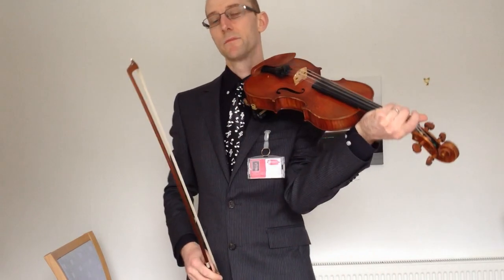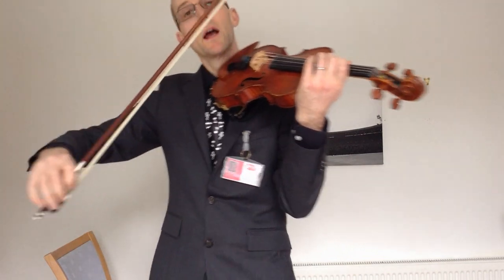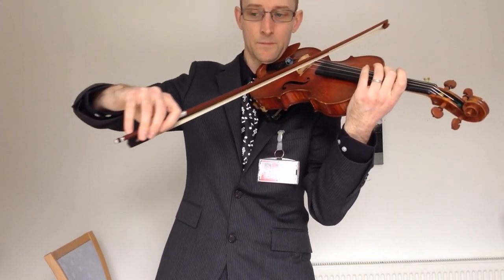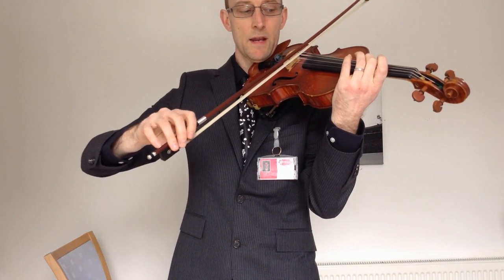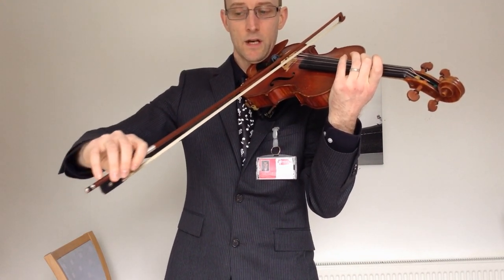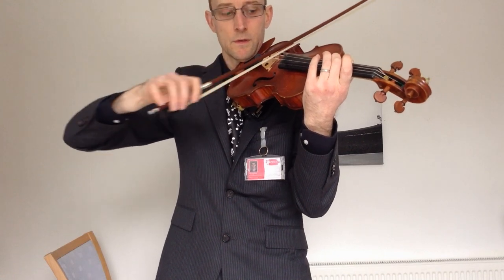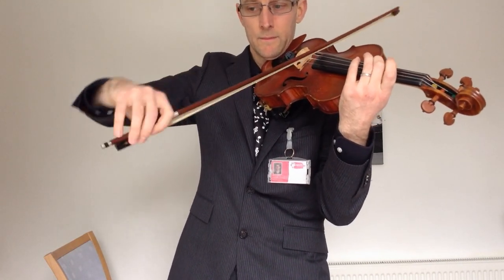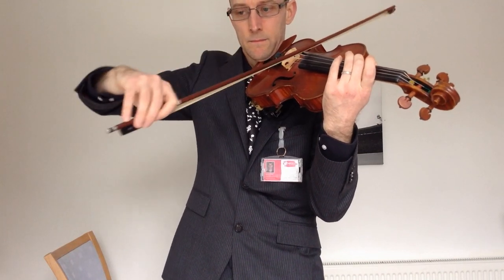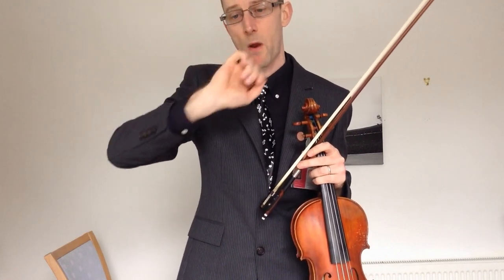The last activity in this bowing masterclass is using this motion here. As you get towards the tip of the bow, allow your fingers to move through and then change direction. And the same here — allow your fingers to move through first and then change direction. So your fingers move just before your bow moves. Nice and light and loose. The idea is you're hardly hearing any noise at all when you change bow — everything is nice and loose.